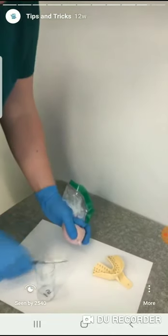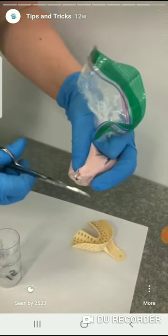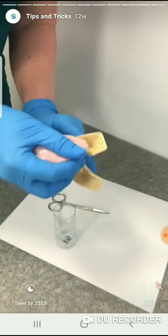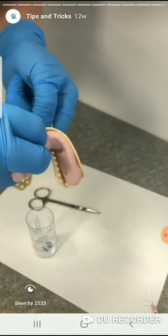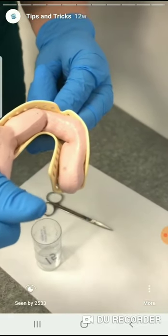Then cut off that little end that you're holding, and what's nice is it creates a little piping bag for your alginate. You just squish it out in a U-shape.